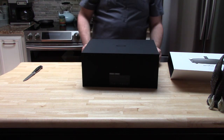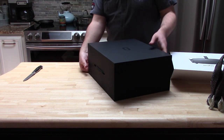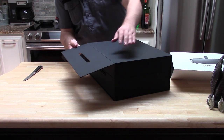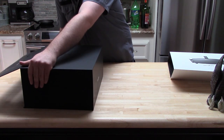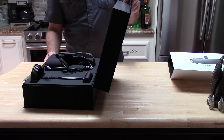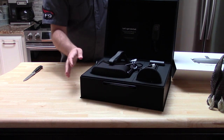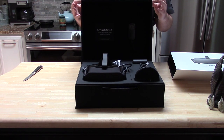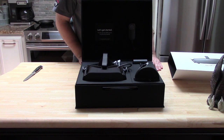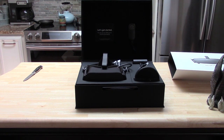Let's go ahead and slide this open. There you go — that is the Oculus Rift box open, and now you can see the goodies inside. I have to say, I am very excited.